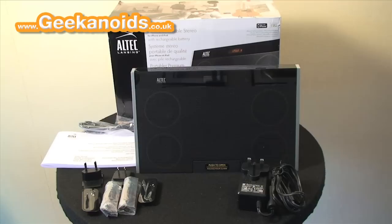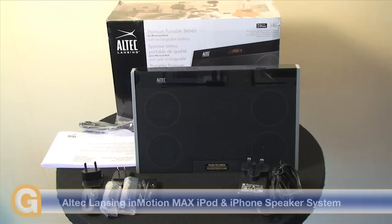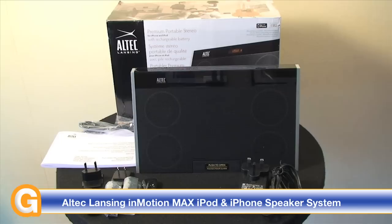This is a premium portable stereo docking system for your iPhone or iPod, and this one is a little bit different than the norm in the fact that you can either run it off the mains or you can run it off the internal rechargeable battery.